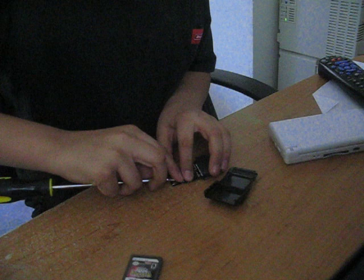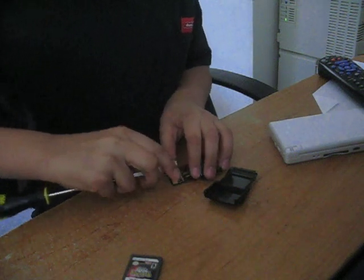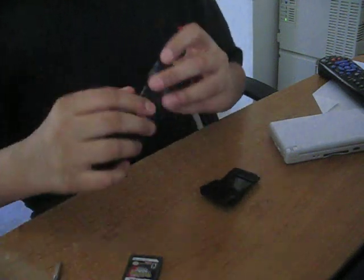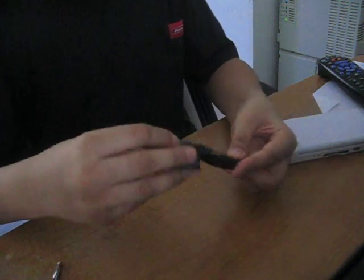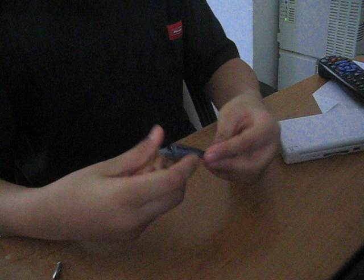Now let me see. Once it breaks, then put it back together. And then put it in your DS and you have a perfectly fixed action video. We'll see what happens. Bye.